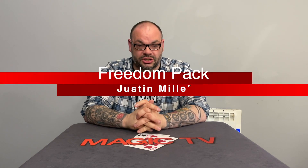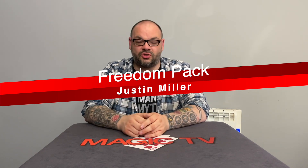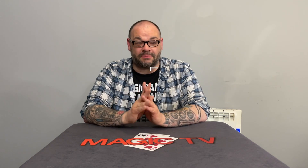The second routine I want to talk about is Freedom Pack by Justin Miller. If you don't know who Justin Miller is, I've interviewed him on the channel — check it out in the Talk Magic playlist. Justin Miller, JM, is absolutely amazing. He's a creative force. He's very much like Marmite — some people love him, some people hate him — but whether you love him or hate him, you cannot deny the talent he has for creating magic. When it comes to sleight of hand and creativity, he's right at the top of his game.